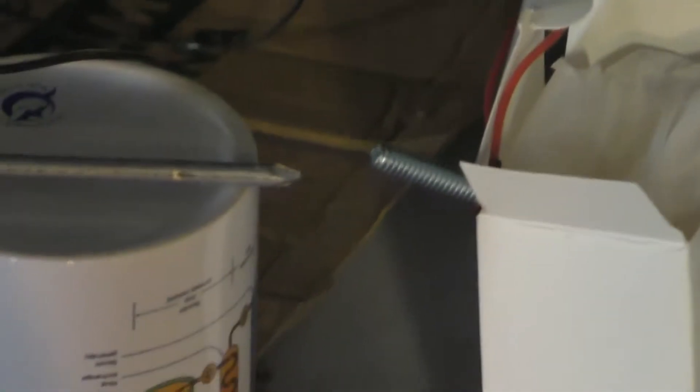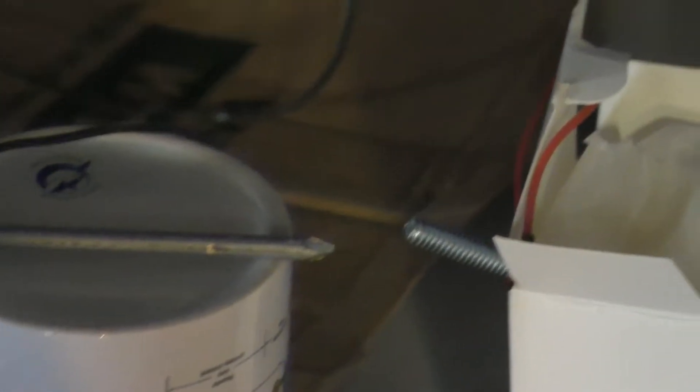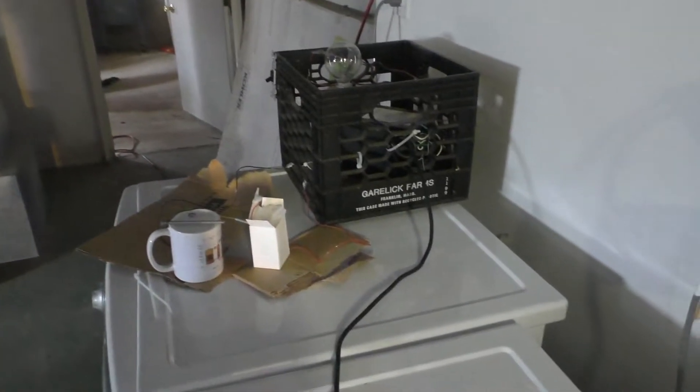Alright, now I'm going to test the radioactivity of the thorium. Hypothetically, the alpha particles should trigger arcs between these two electrodes held at 15,000 volts. How cool is that? She's excited. Let's get to it.